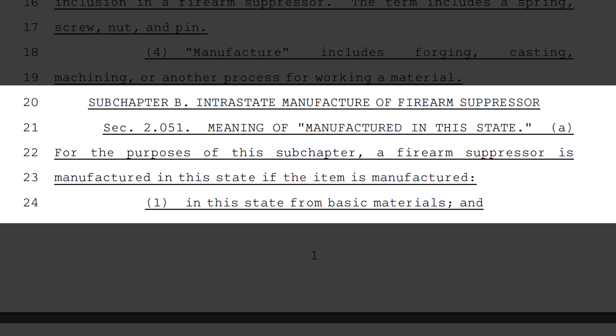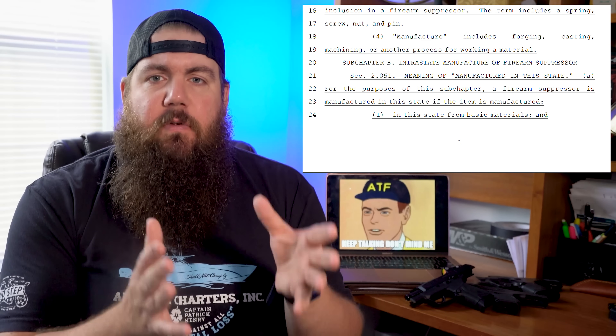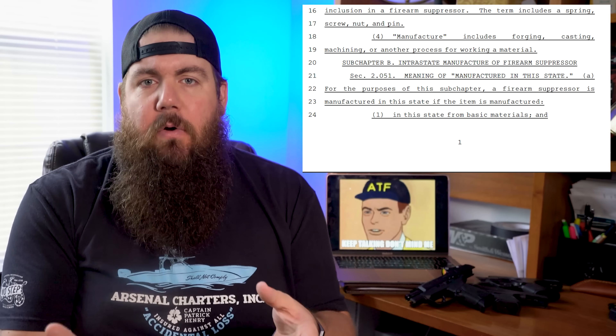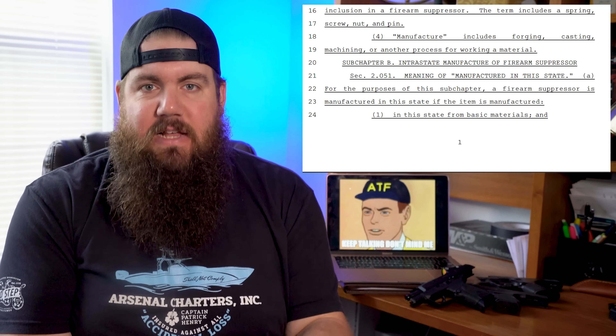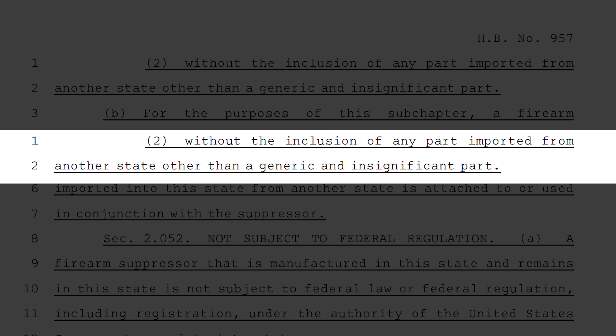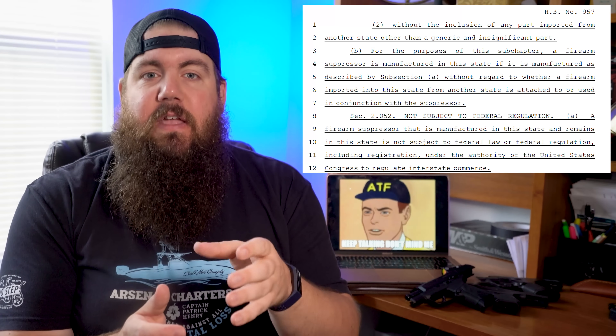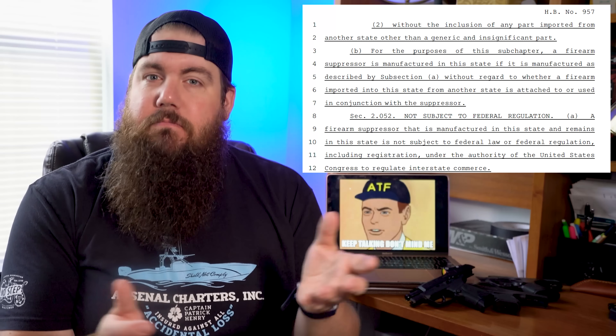Subchapter B is titled Intrastate Manufacture of a Firearm Suppressor. This outlines one of the keys to this new law, which is the suppressor and all of the key components being manufactured in the state of Texas. It says a firearm suppressor is manufactured in this state if the item is manufactured from basic materials, without the inclusion of any part imported from another state, other than a generic or insignificant part — meaning things like screws and springs. It also says that the gun it's attached to doesn't really matter.